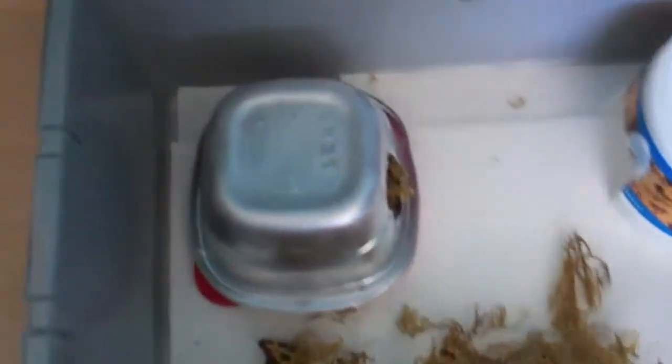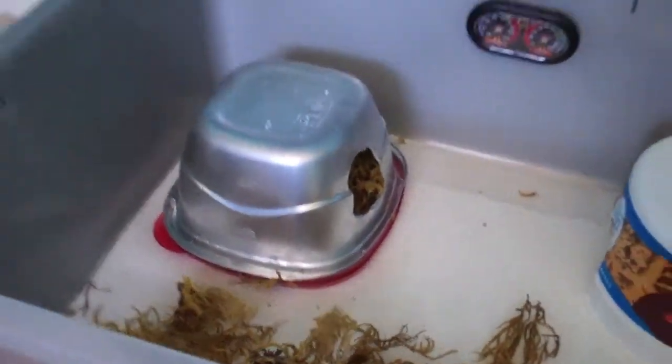What's up YouTube, Rolfy39 here, and I'm going to do a video on my new ball python. I haven't decided a name for him yet — maybe you guys can give me some ideas.